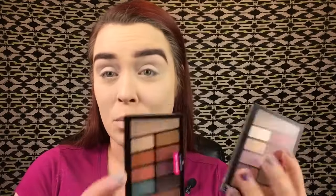For eyeshadow, I picked up these palettes that people have been talking about. I couldn't decide which one I wanted, but at home I decided: this one is giving me Modern Renaissance vibes, it's called 'In the Rose in the Air,' and this one is called 'Not a Basic Peach.' I'm going with the first one today.